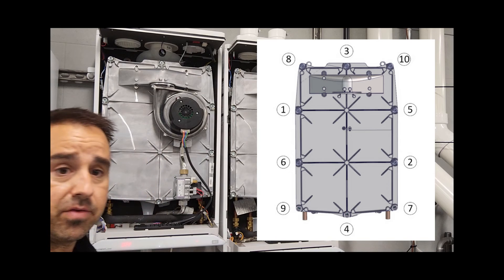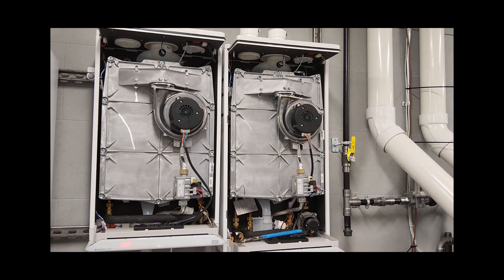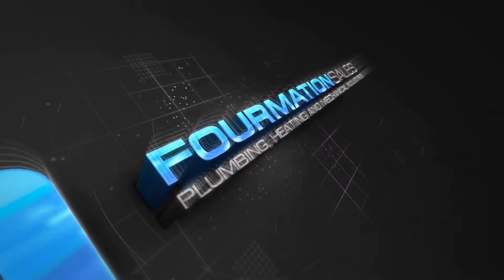But there you have it. Very simple, very easy. No excuses not to clean the heat exchanger. Thank you.